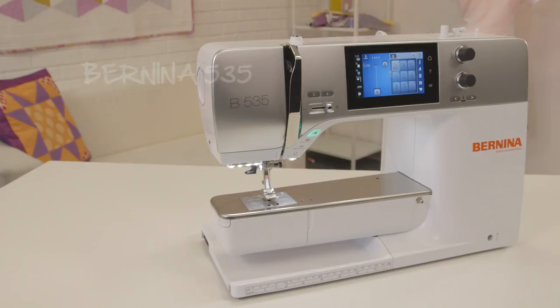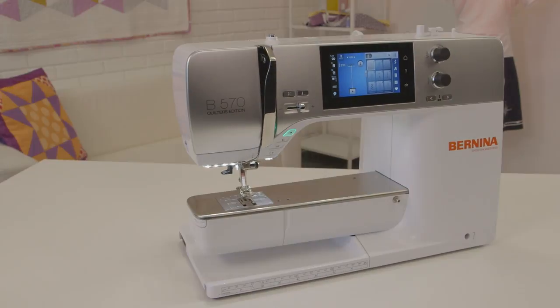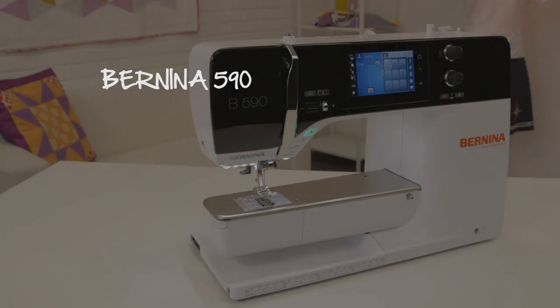Go wild with your imagination. Sew unusual fabrics with ease and precision using the all-new Bernina 5-Series mid-range machines.